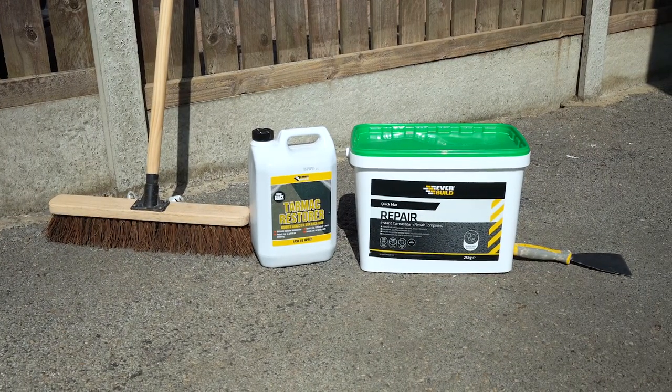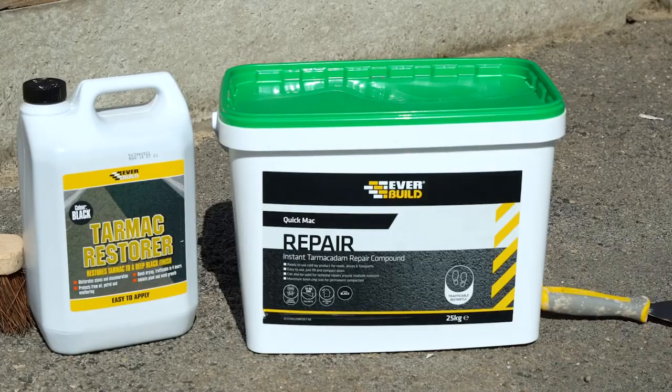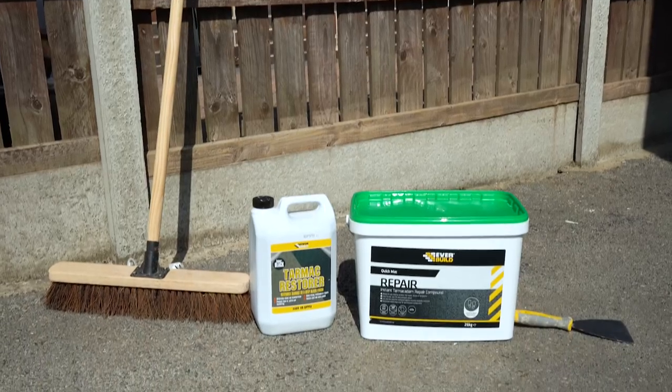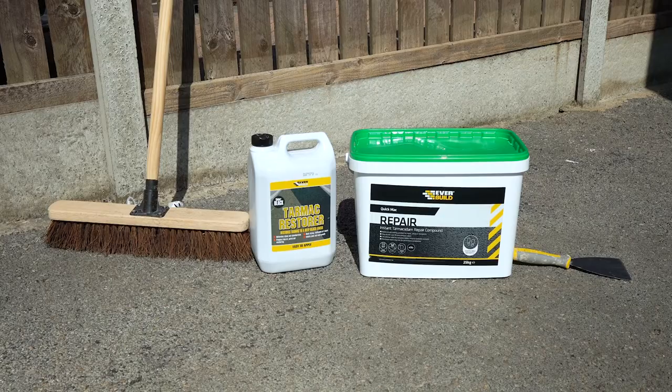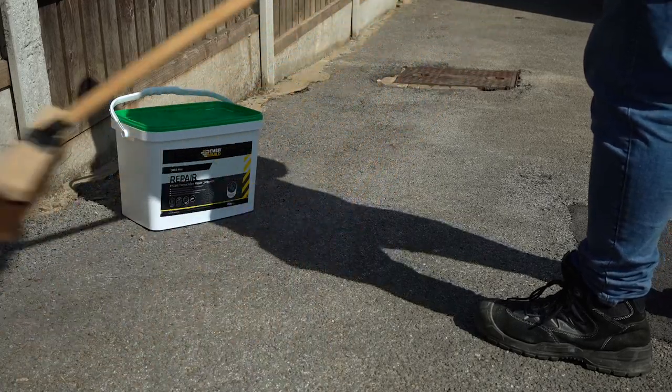All you'll need is a stiff brush, a long pile roller, a large scraper, EverBuild QuickMac, EverBuild QuickMac Joint Sealer, and your EverBuild Tarmac Restorer.